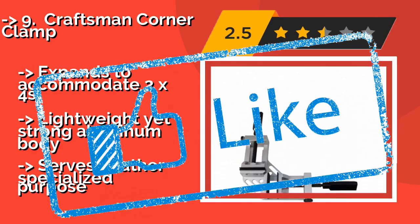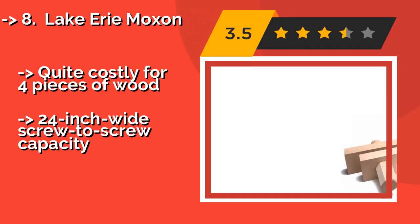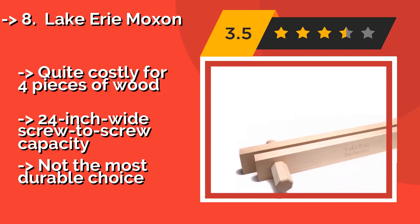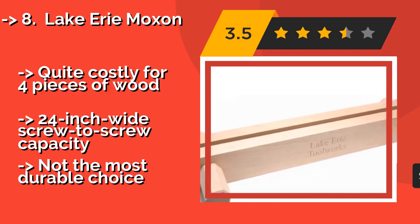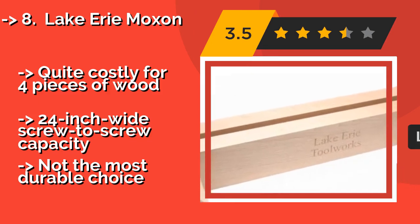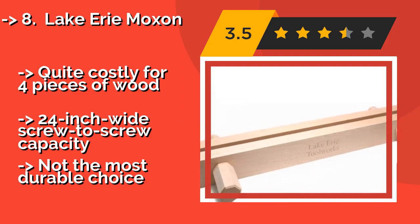Ninth on the list is the Lake Erie Moxon. Based on an over 400-year-old design, the Lake Erie Moxon, around $199, provides quite a lot of functionality for such an antiquated device. It's 32 inches long and opens up to 4.25 inches. Because it's made entirely from wood, there's little worry of it damaging your project. It is quite costly for essentially four pieces of wood, with 24-inch wide screw-to-screw capacity, but is not the most durable choice.